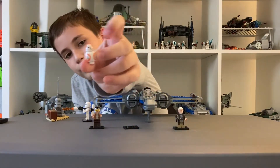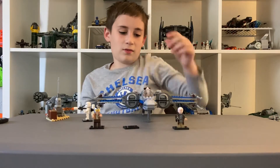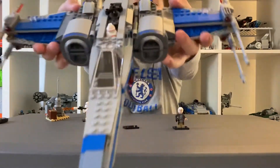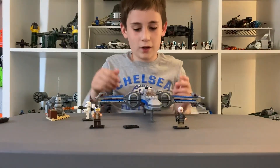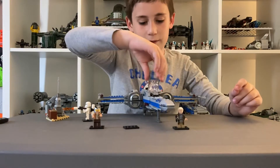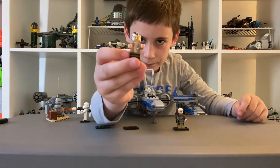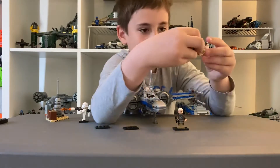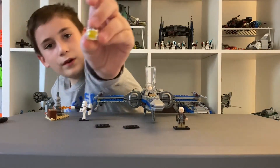And then you have BB-8. BB-8 can fit in this piece right there — there is a little droid socket, he just snaps in there. And then you have Poe Dameron. He is a pilot for the X-Wing and he has a pretty cool helmet.